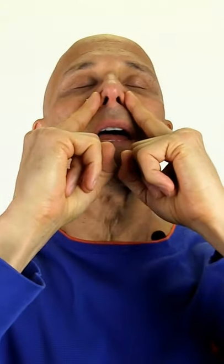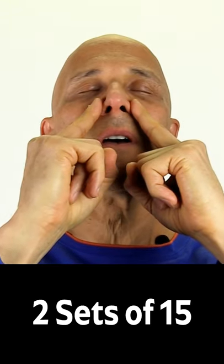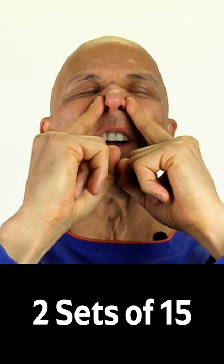Lift your head all the way back. As you flare your nostrils out, take your index fingers and push in against them, just enough pressure so you do not close the nostrils. Push out, hold it there for a second, and go back in.